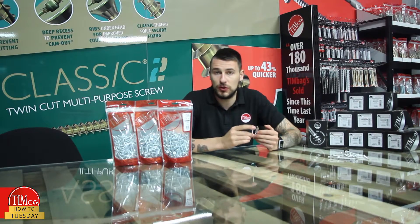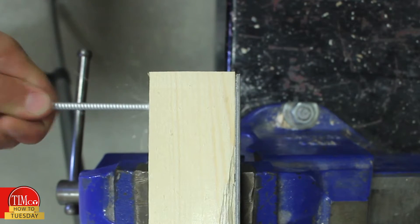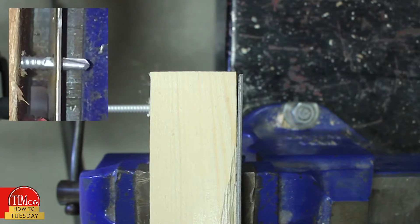Other noticeable differences include: on the heavy section, having a finer thread and a larger drill tip, and on your lighter section screw, they've got a much coarser thread with a smaller drill tip. As you can see here, once the drill tip has penetrated through the steel, the wings will shear off, allowing the self-tapping thread to engage.